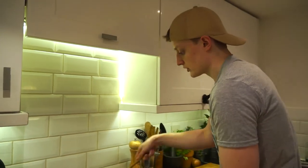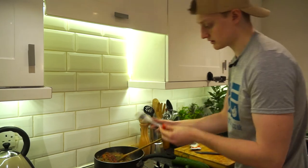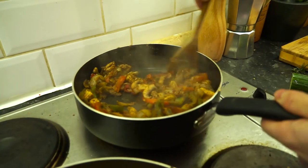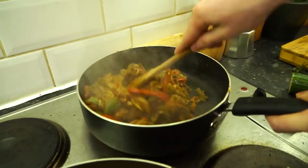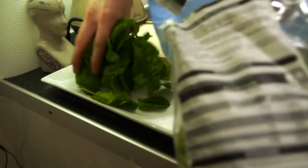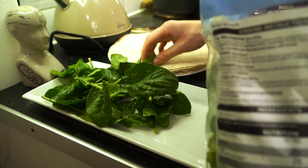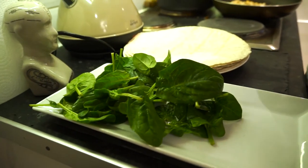Tomato puree also goes a bit bitter if you don't cook it out - and that's what makes it taste like a cheap child's pizza. So that's about a dessert spoon. This is literally just spinach. I don't use iceberg - I like baby spinach. It's high in iron, it's high in your B vitamins, and most importantly it actually has flavour.